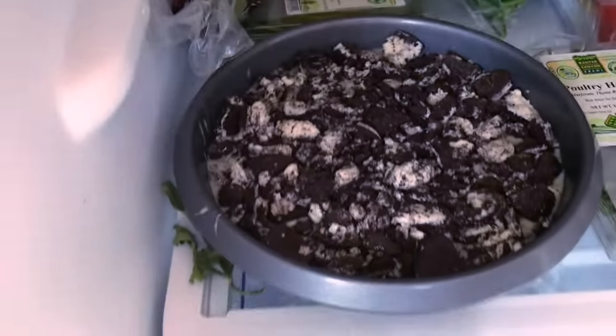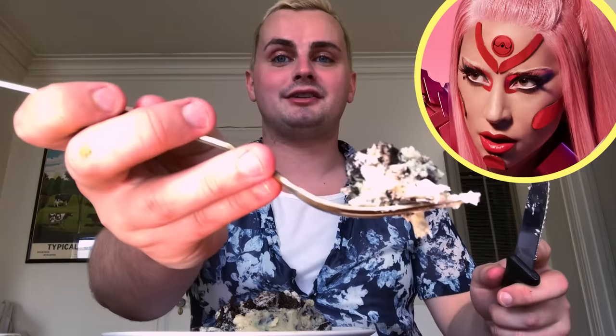Oh my god — let's eat it! And Gaga, if you're watching this, mother Gaga, this is for you. Did I just become a TikToker? I made a couple things today and I'm a different person because of it. This tastes like a McFlurry — it's so good!